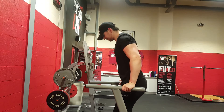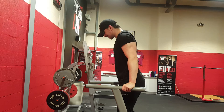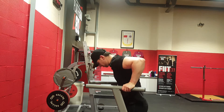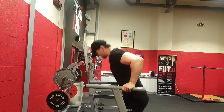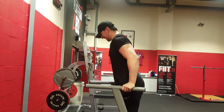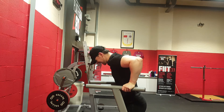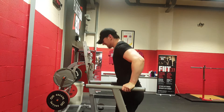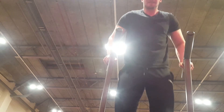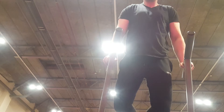I've never seen CT Fletcher do dips in his workout, so this is something I added. The skull crushers hit the long head of the tricep a lot, which gives it that long look you want. But dips focus on the upper thickness of the tricep, so I thought it would be a good exercise to add so you're hitting both the long and the short head. That was the CT Fletcher arm workout — thank you very much for watching.